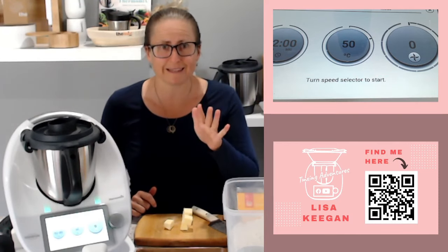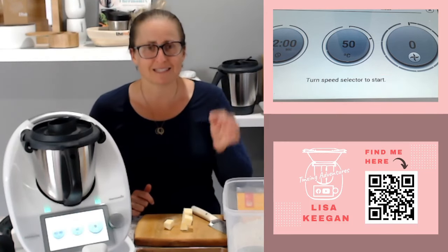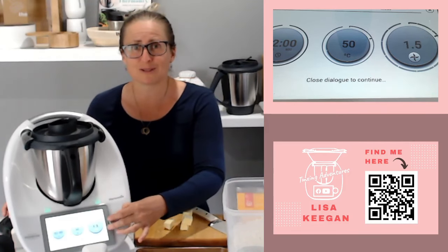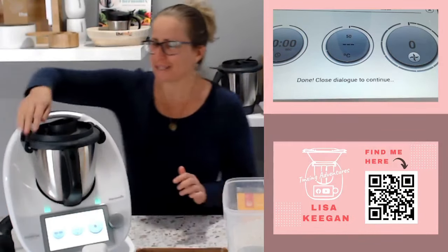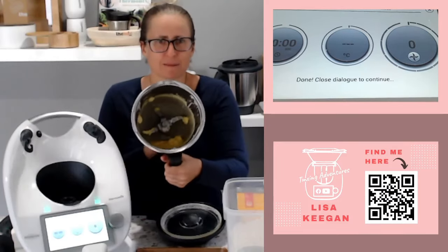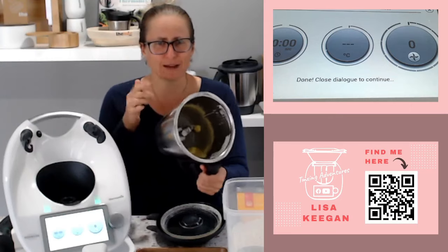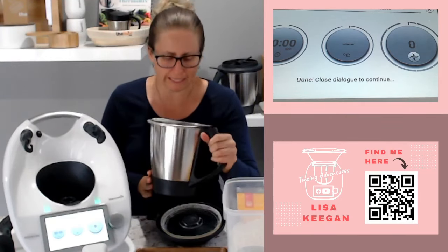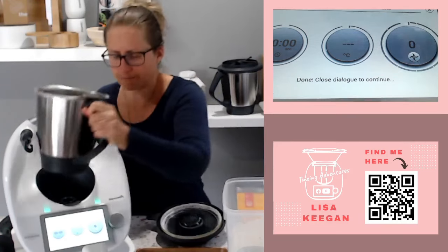I would normally have gone in before putting it on my machine and updated it with the steps. I didn't today - I want you to see the process and how you can still do it; it just looks a bit different. The two minutes is up, it's singing at me. It's softened - some of it actually melted. You can see my bowl had a bit of sugar left in it because I milled it and didn't bother cleaning it out.